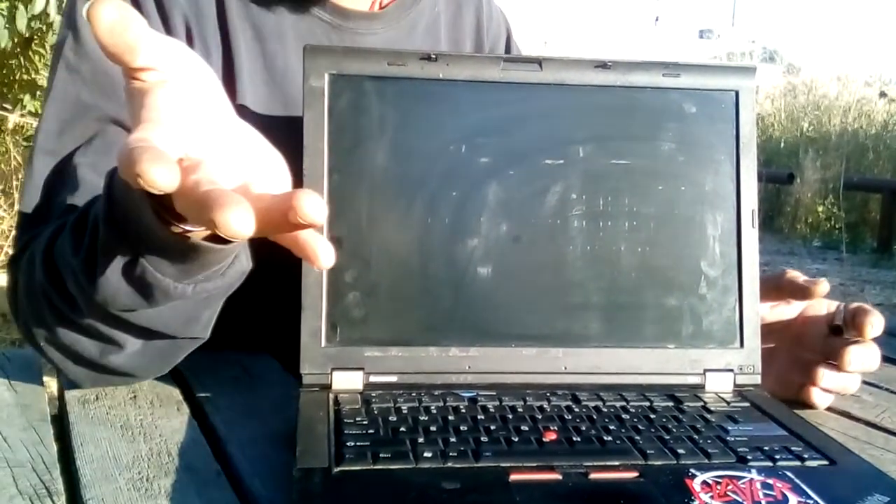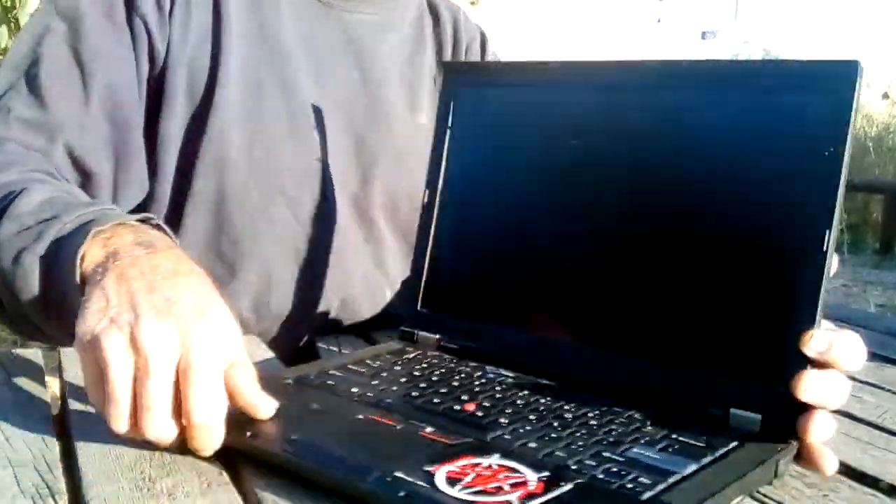I knew jack about computers until I got this one. A friend gave me an old G4 PowerBook Apple that I learned on using CrunchBang. I started using Unix through OSX 10. When I got this computer here, it was brand new — paid 400 bucks for it. They scooped it up and said, 'Here, this is what you're going to learn how to use a computer on.'